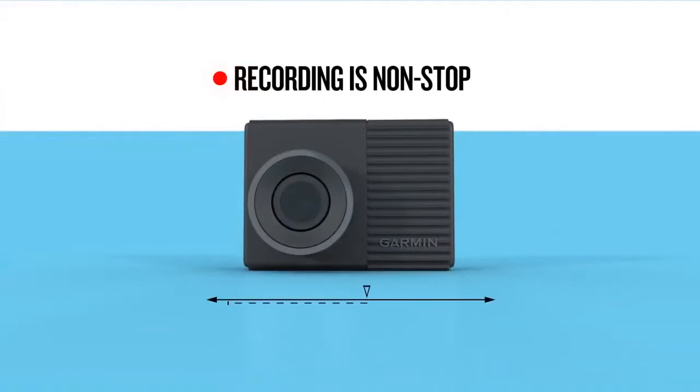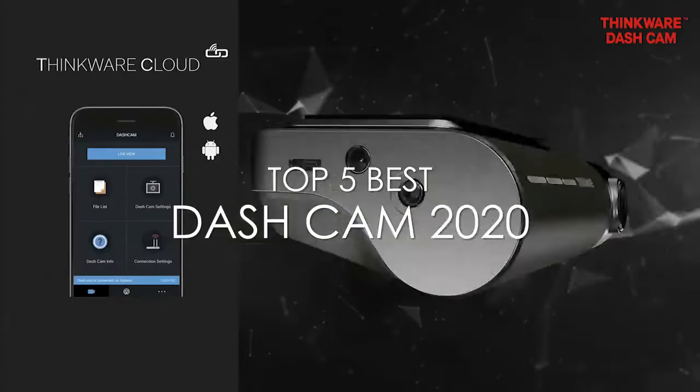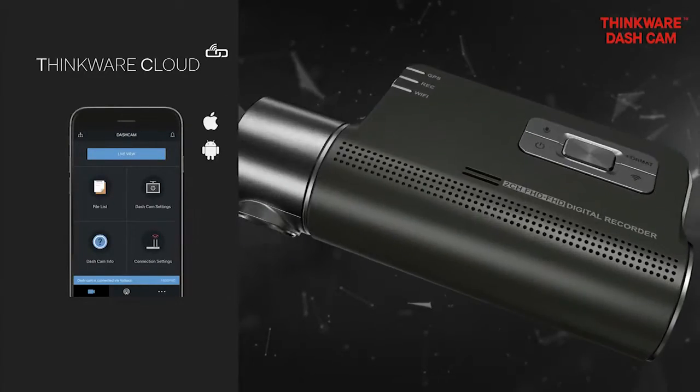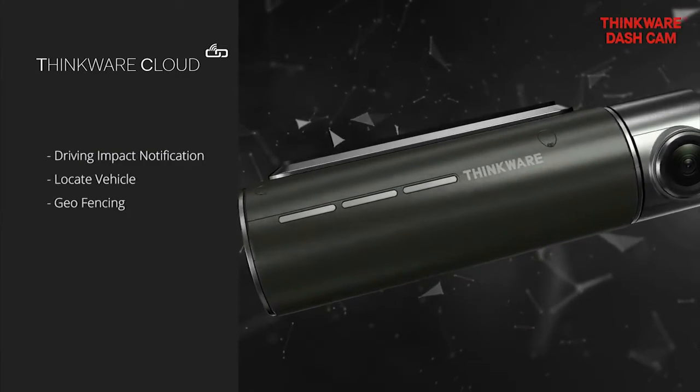What's up, guys? Today's video is on the top 5 best dash cams in 2020. Through extensive research and testing, I've put together a list of options that will meet the needs of different types of buyers. So, whether it's price, performance, or its particular use, we've got you covered.